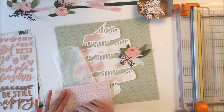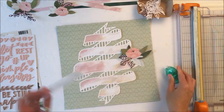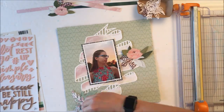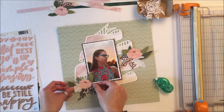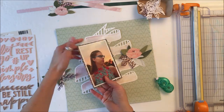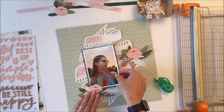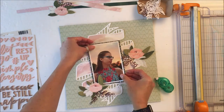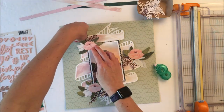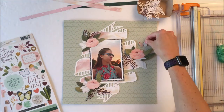I have no particular purpose for this glassine bag. Usually I'll use it to contain some journaling; however, I have not journaled on this layout and I'm not sure if I'm going to. I might put a tag in the glassine bag with the story. There is a story behind why she ended up going to the dance alone that day, but really that's not what the photo is about — TBD on the journaling for this one.